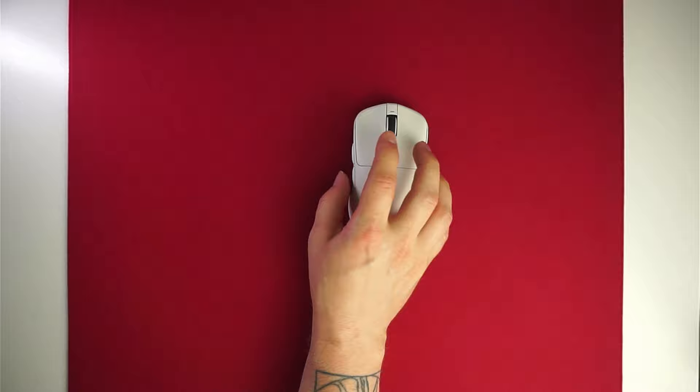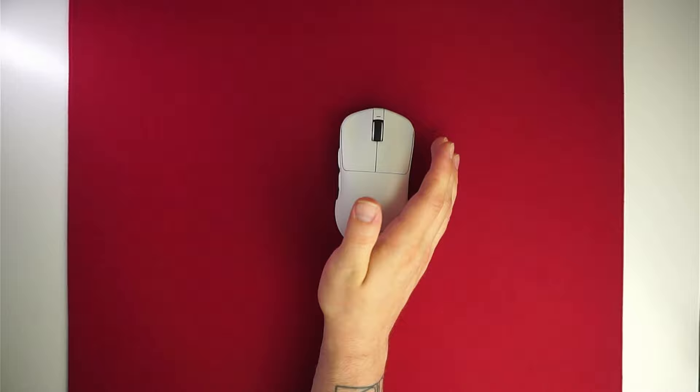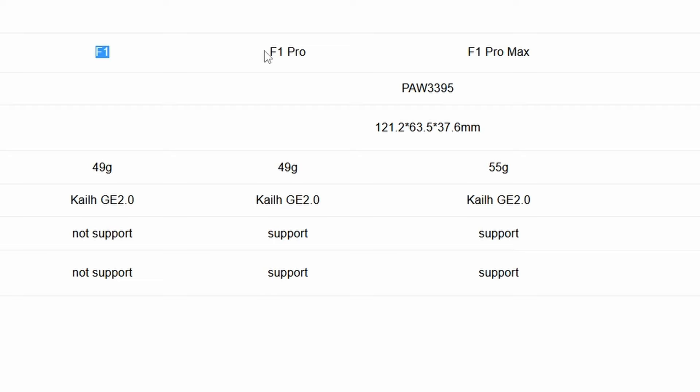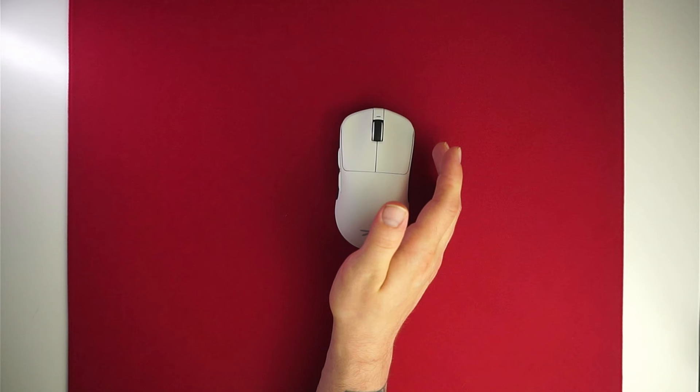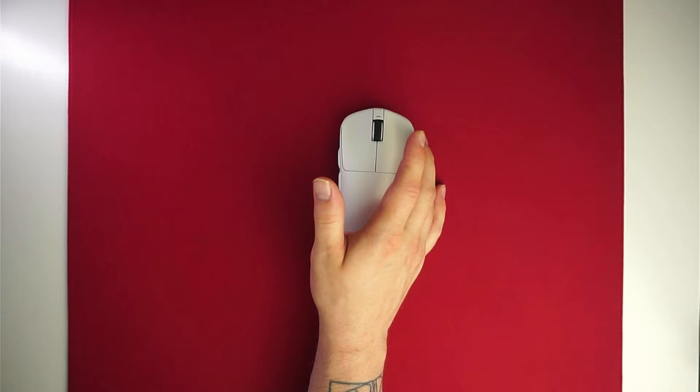There are multiple models of this mouse from cheapest to more expensive. The F1 uses a different MCU, is not capable of 4K polling, and weighs 49 grams — priced at 50 euros or $39.99. Then the F1 Pro with the Nordic 52833 MCU, a slightly smaller battery, weighing 49 grams, priced at 60 euros or $49.99.